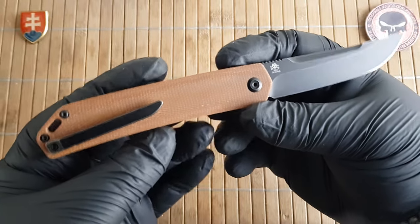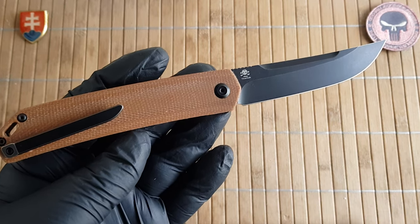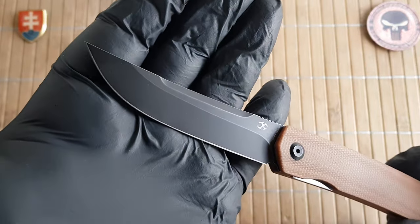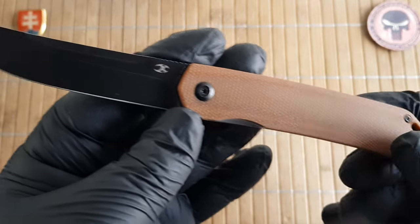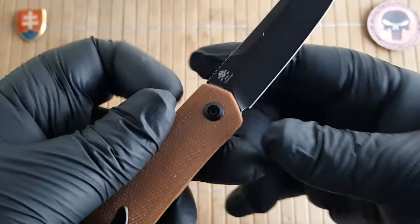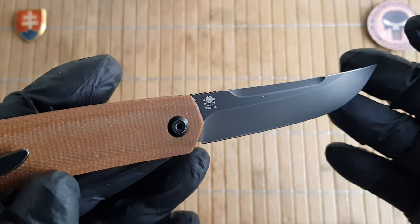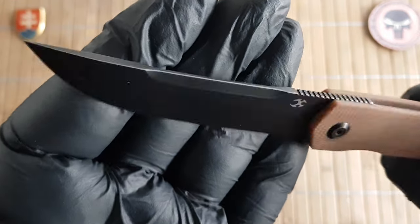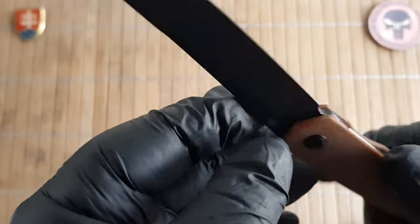Let me give you the quick specifications. We have an overall length of 20.5 centimeters which is 8.1 inches. The blade length is 9 centimeters or 3.5 inches. The blade width is 2 centimeters or 0.8 inches. The blade thickness is 3 millimeters or 0.12 inches. The handle length is 11.6 centimeters or 4.5 inches, and the thickness without the pocket clip is 1.1 centimeters or 0.4 inches. On the blade we have 154CM steel with a nice trailing point with a top portion switch cut-out — bone breaker, whatever you like to call it.